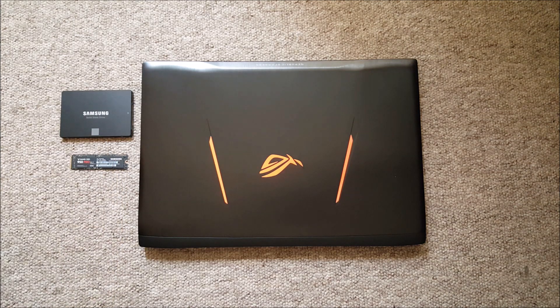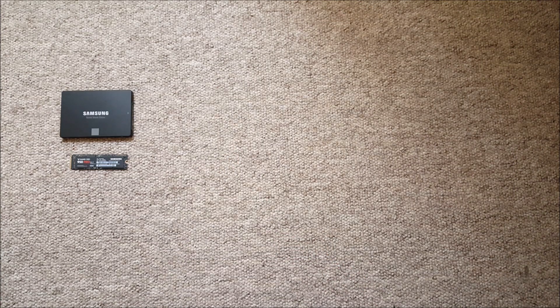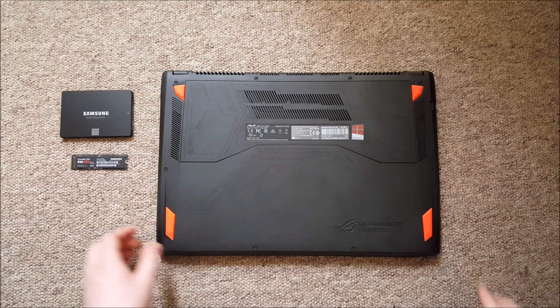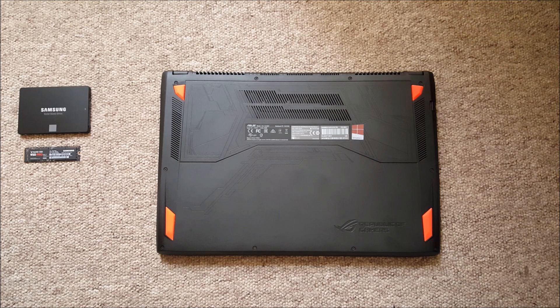First thing you're going to do is obviously buy the drive itself. The GL502 supports SATA drives and has an additional PCIe slot for an M.2 drive as well. I got mine with a SATA 850 Pro and PCIe 950 Pro from Samsung.